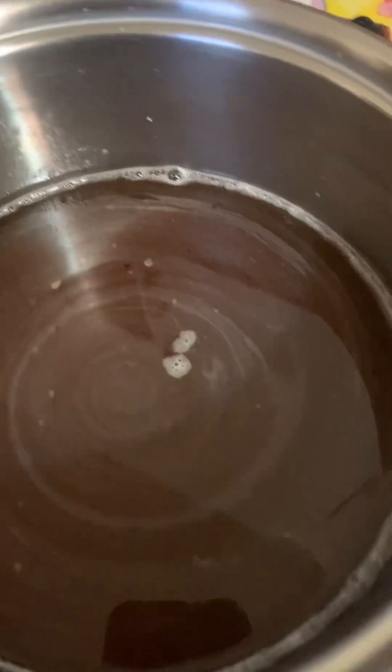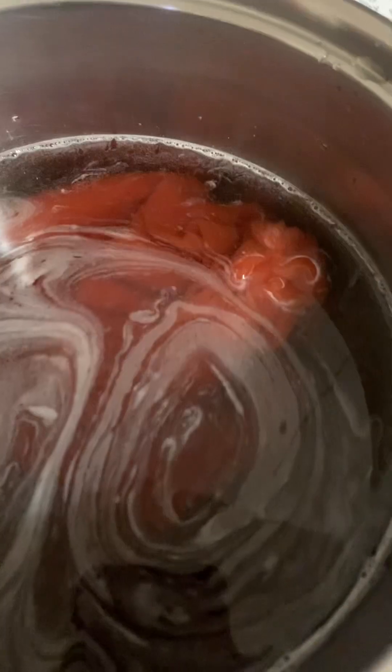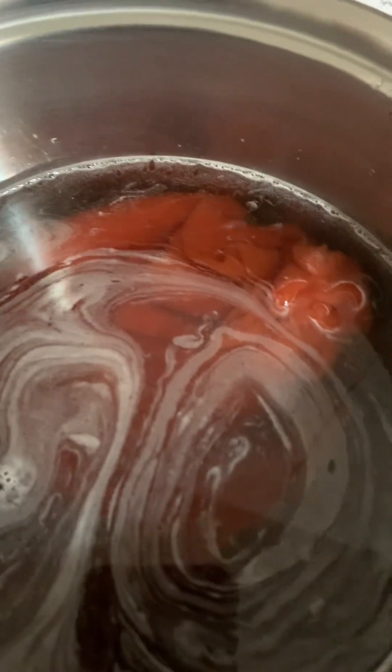Half a cup of ketchup in the original, so that's a full cup of ketchup — here's my full cup of ketchup that goes in. It calls for two tablespoons of soy sauce, so that's four tablespoons. The last ingredient is four tablespoons of cornstarch.